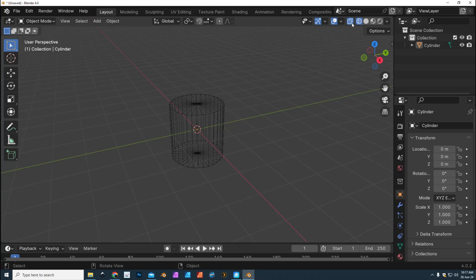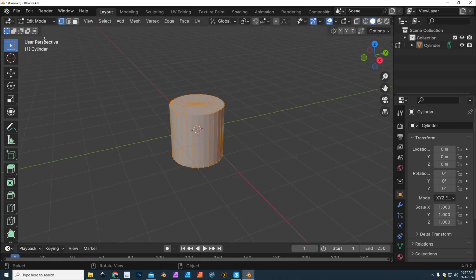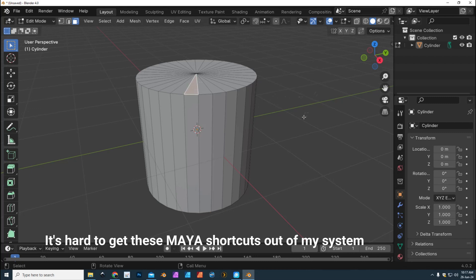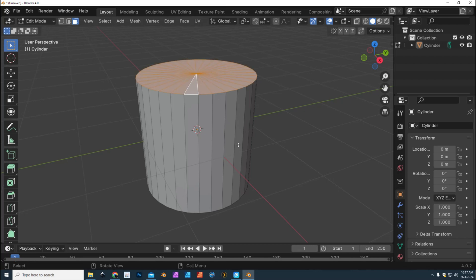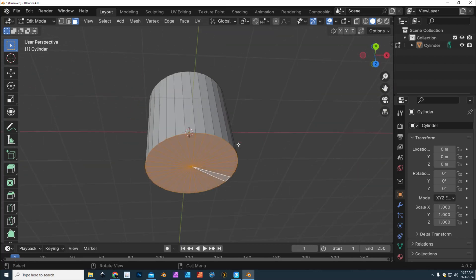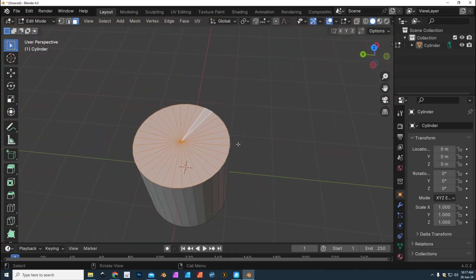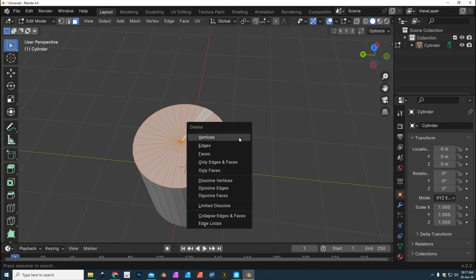The basic shape is fine. We're gonna click out of this, go back, go up to Edit Mode, click on Edit, and we're gonna go to Face Mode. We're gonna click on the faces on top here — drag select them — make sure nothing else is selected. We just need this one face here.